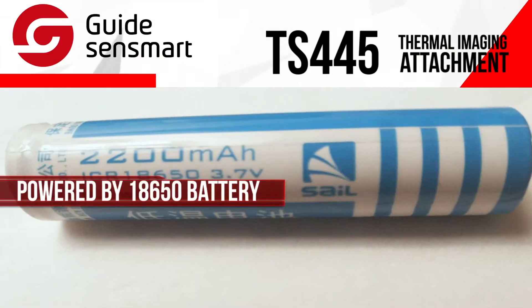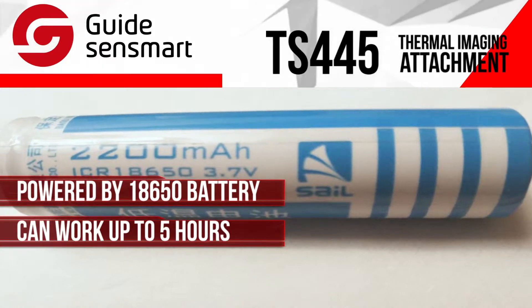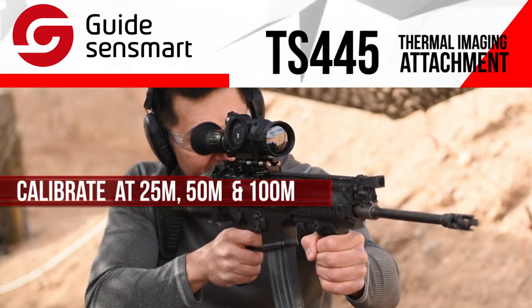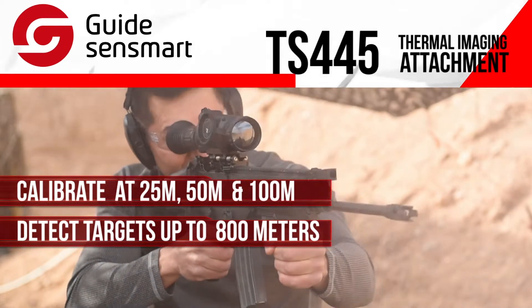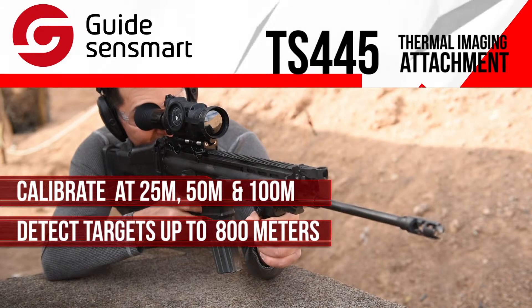The TS-445 is powered by an 18650 battery and can work up to 5 hours, which is enough for an all-night activity. The TS-445 can be calibrated at a distance of 25 meters, 50 meters, and 100 meters respectively. It can effectively detect and target objects very clearly.